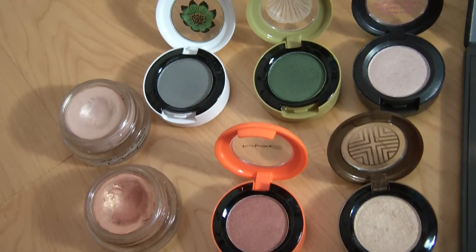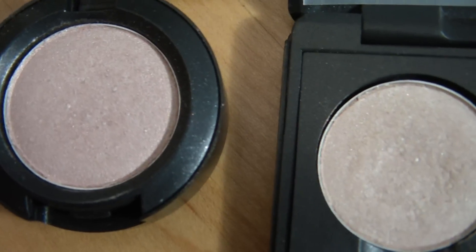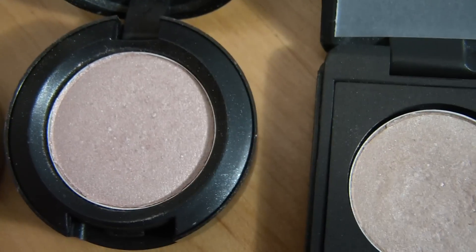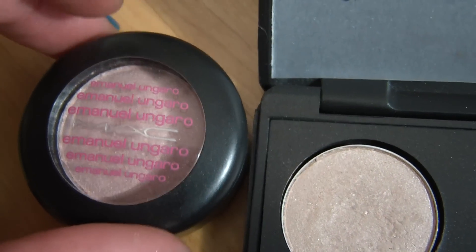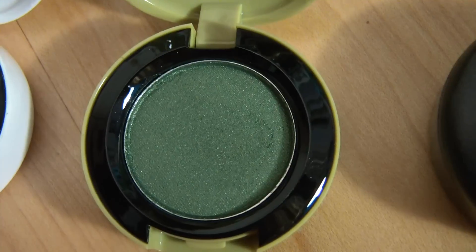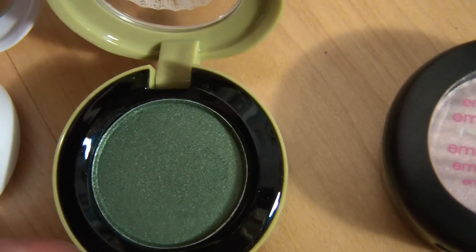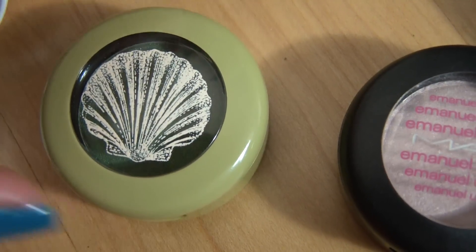Here are my single shadows and paint pots. The first one is Floof — it's a really nice highlight color, very similar to Shroom but slightly more pink, and it comes in Special Edition Emmanuel Angaro packaging. The next one is Humid, which I really love — it's definitely a must-have for me. It's a really nice rich green color, dark green but not too too dark, and it's from the To the Beach collection. It's very pigmented.